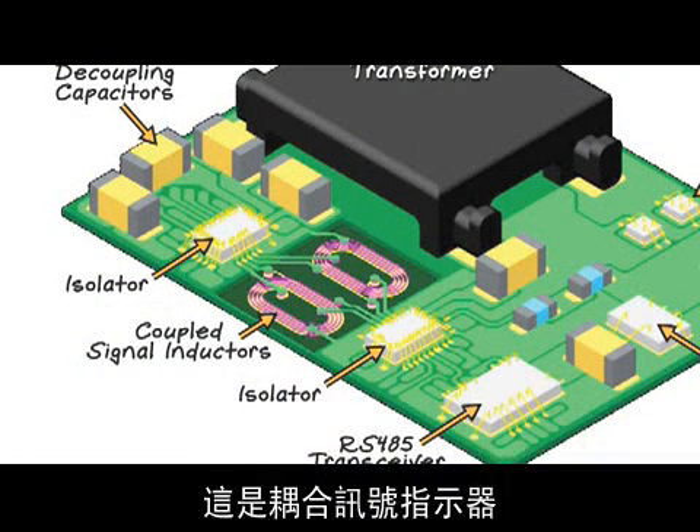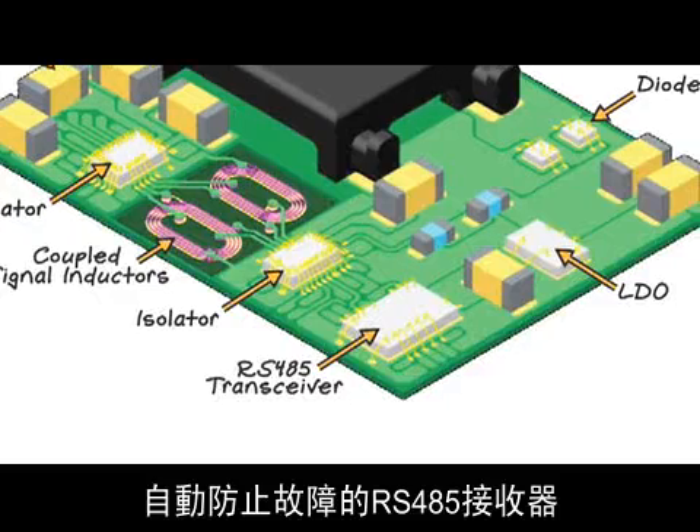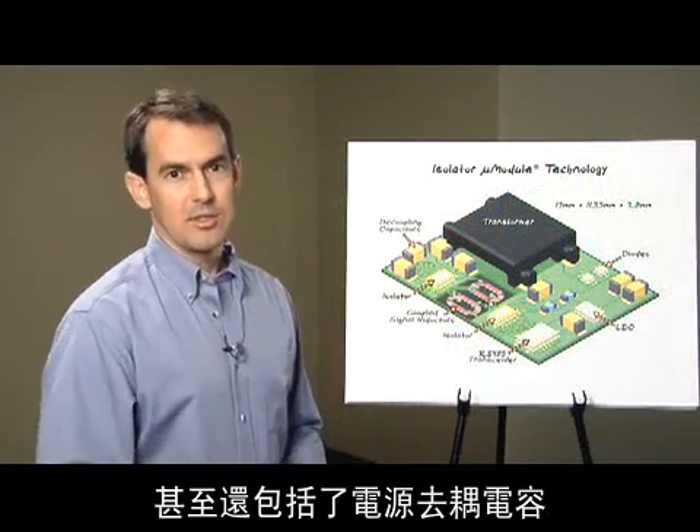like network activity LEDs at the port connector. Here are the coupled signal inductors fabricated into the module substrate. These two isolator die handle isolated communication across the isolation barrier. Here's the failsafe RS-485 receiver, which includes a switchable 120-ohm termination resistor. Even the power supply decoupling capacitors are included.